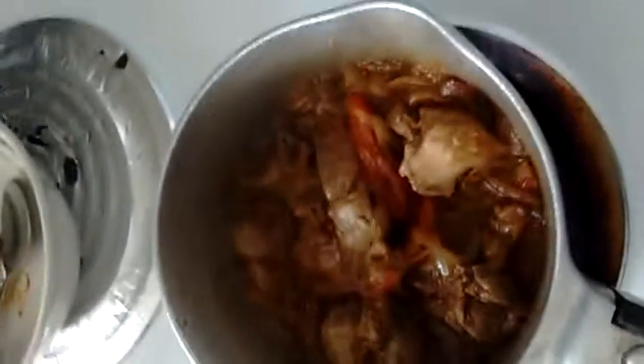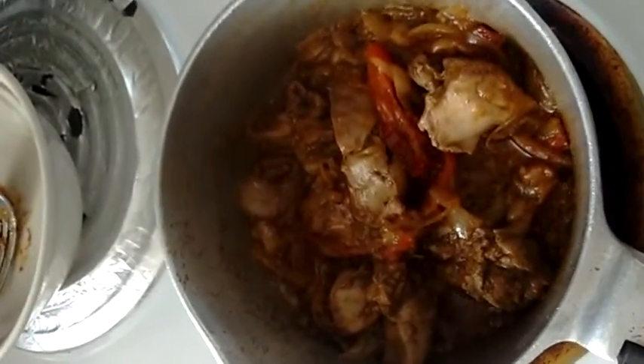Looking good. I'm going to put in three tablespoons of tomato sauce.